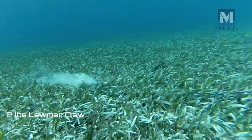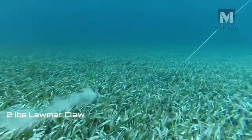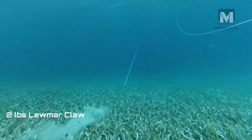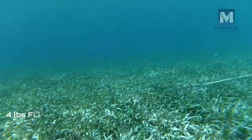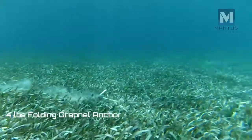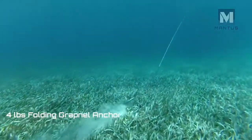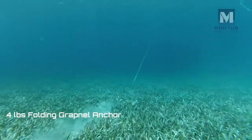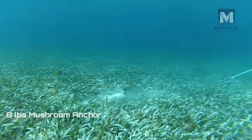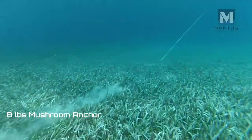A 2-lb Lumar Claw offers no resistance. A 4-lb Folding Grapnel Anchor also fails to set. And finally, an 8-lb Mushroom Anchor does not even slow the boat down.